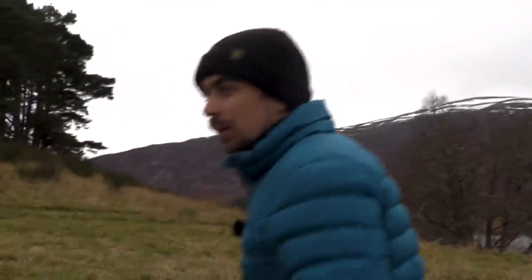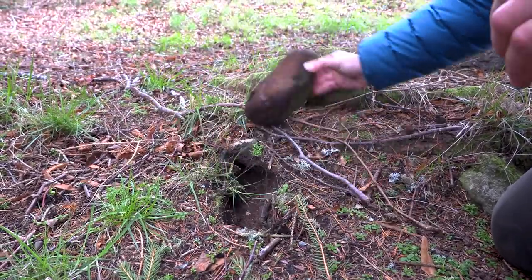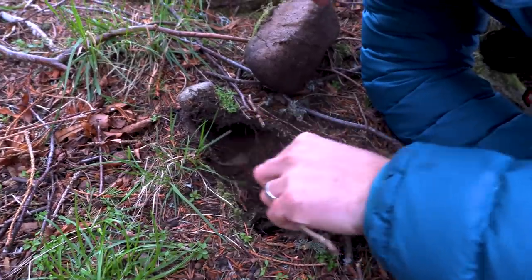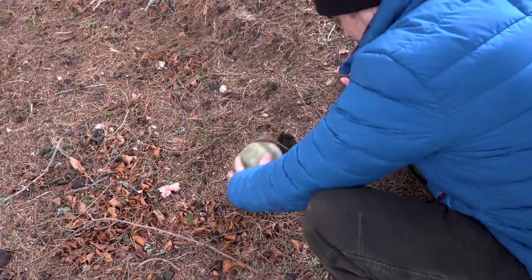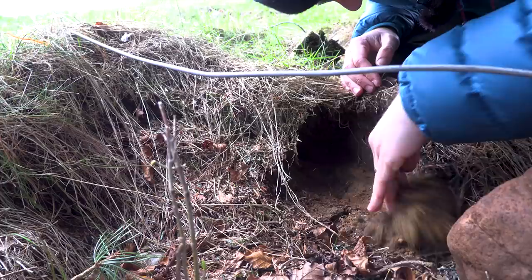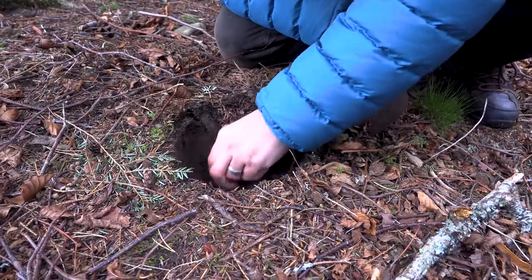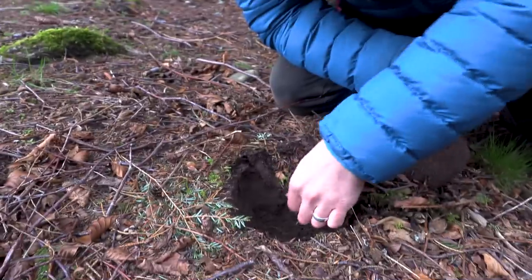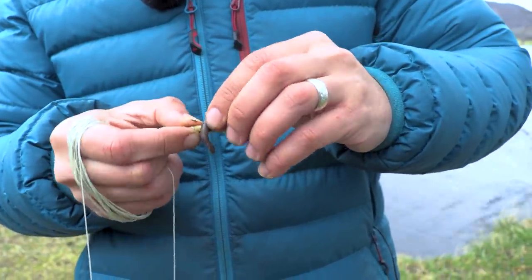Now we need some bait. I used to love doing this as a kid. Not a single worm... There's one! Gross! Bingo! Got our worm. That's our bait.